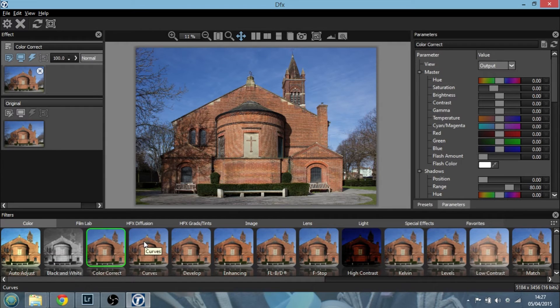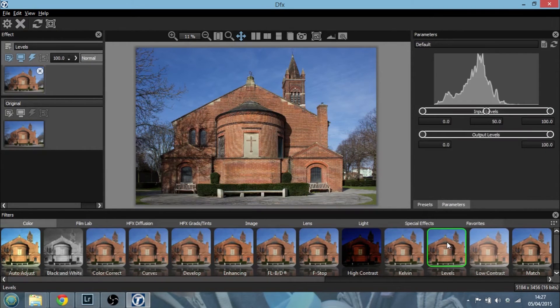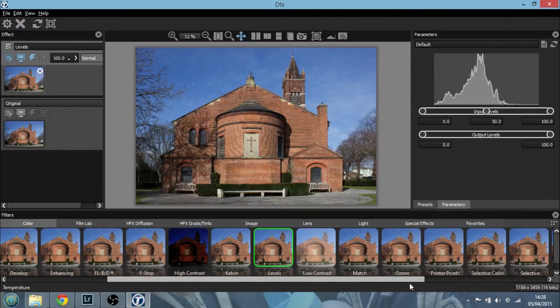We've got color correction where we can change the white balance, and we can apply curves — just as we would in Photoshop or Lightroom. Now, clicking on these effects and playing around with them, they're just being previewed on the left-hand side but nothing has actually been applied yet. We've also got levels, which I particularly like playing around with as a great way to add contrast, and then there are lots of similar effects like f-stop for exposure, low contrast, and loads of different adjustments we can apply.